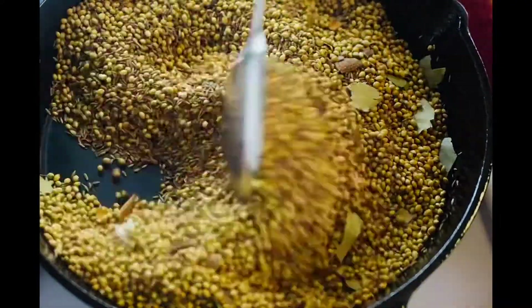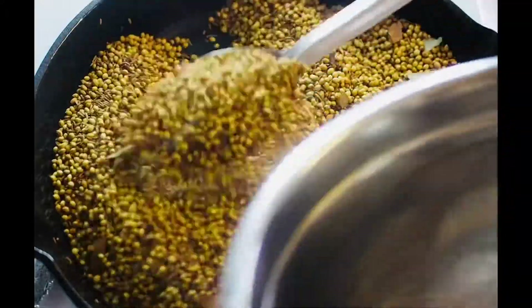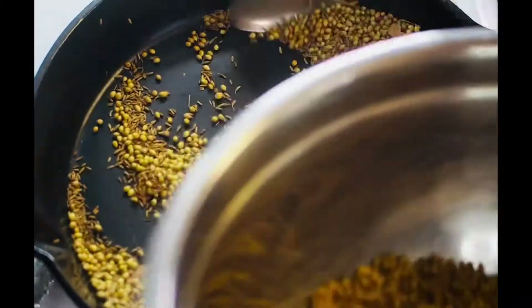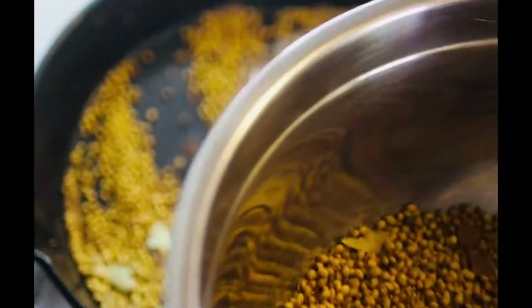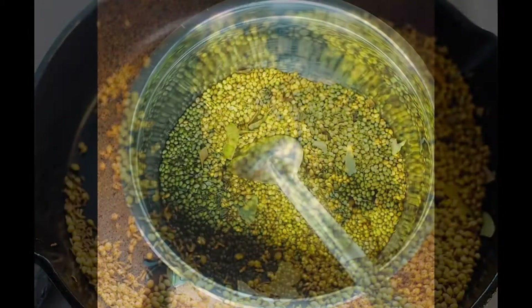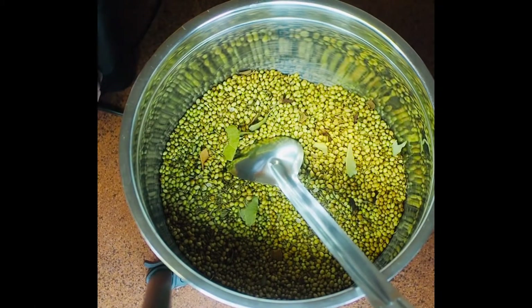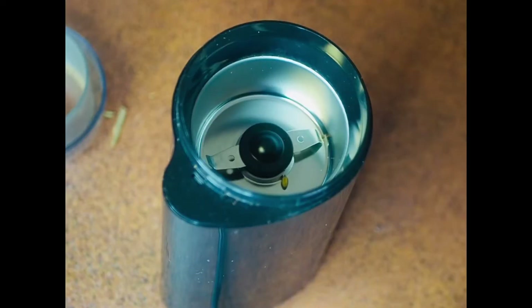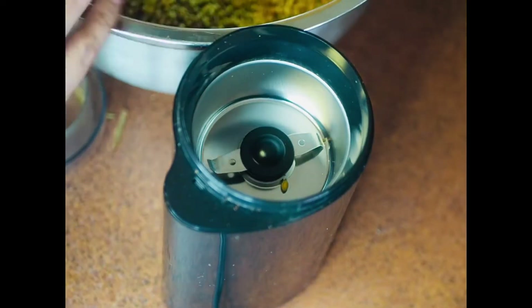After giving it a stir for about five minutes, I'm taking the mix off the heat. I let it rest for about five minutes so it's not extremely hot when we grind it.